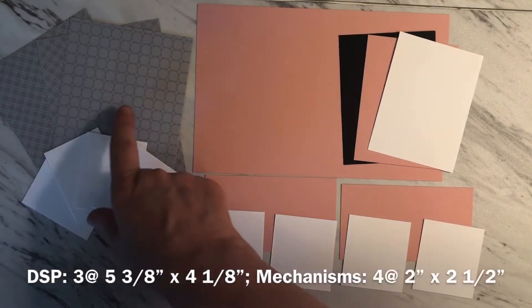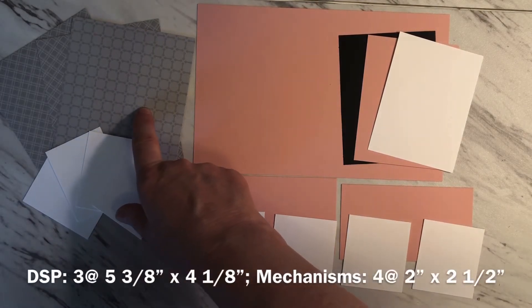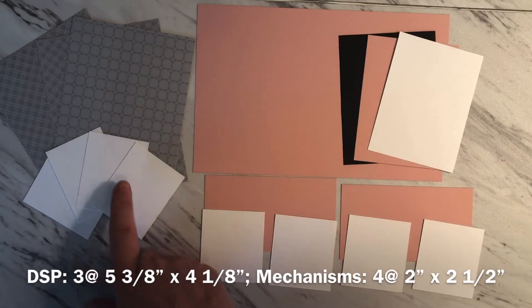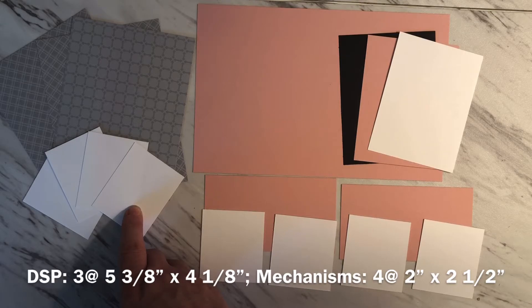For your designer series paper you're going to need three pieces, cut at five and three eighths inches by four and one eighth of an inch. And then for your mechanisms you're going to need four pieces of cardstock cut at two inches by two and a half inches.